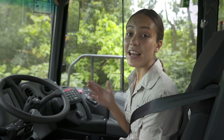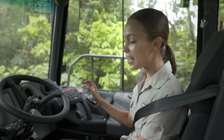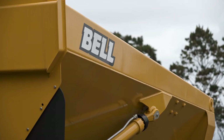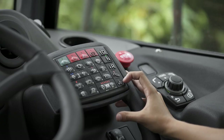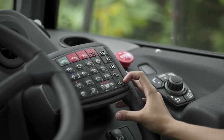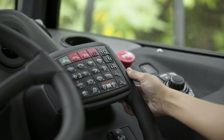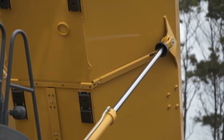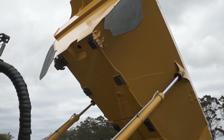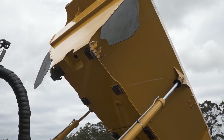If the Driveline Assist feature — which I'll speak about more shortly — is active, a single press of the bin up button will fully raise the bin. This can be interrupted by pressing either bin tip button again. Pressing the bin up button stops the bin in its position, while pressing the bin down button floats the bin to its lowered position. Pressing bin up while the bin is lowering lifts the bin to the top stop position.